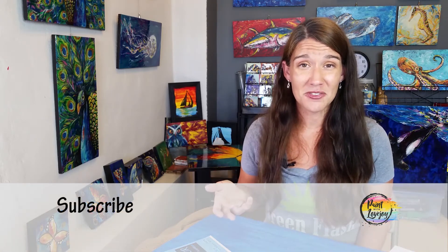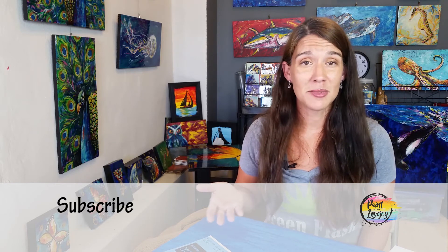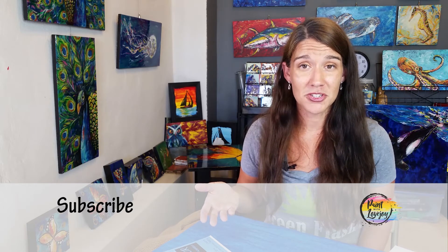If you haven't subscribed to the channel, go ahead and do that. Check out the other videos, leave comments, and let me know what you want me to produce in the future. I look forward to creating with you as we move along with this YouTube channel. Happy creating!